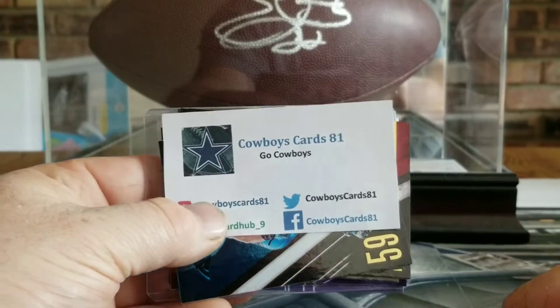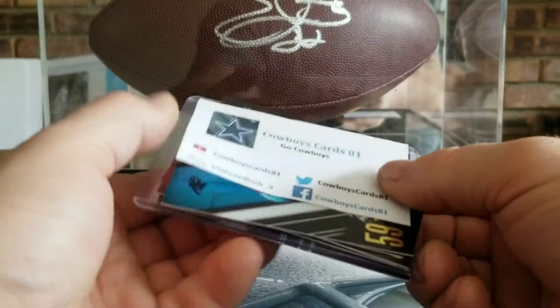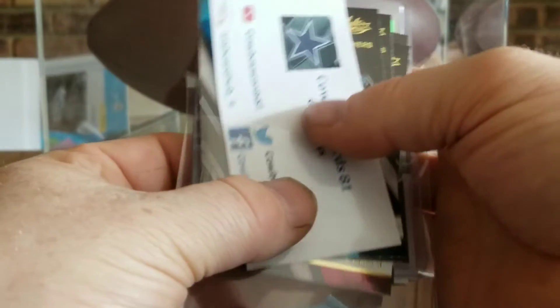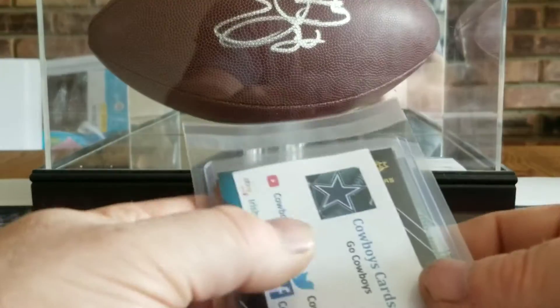I'll put it with my logo here, which I send off kind of for advertisement — to get people to watch my channel and get me more out there, a little bit of advertising for me.